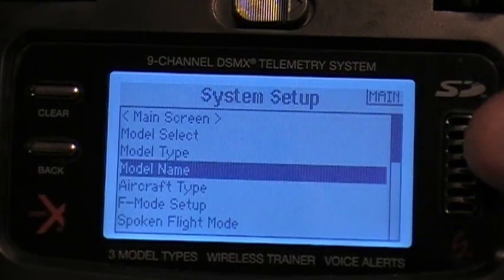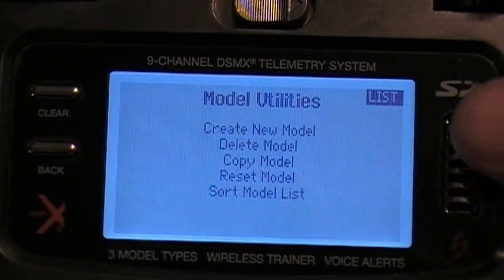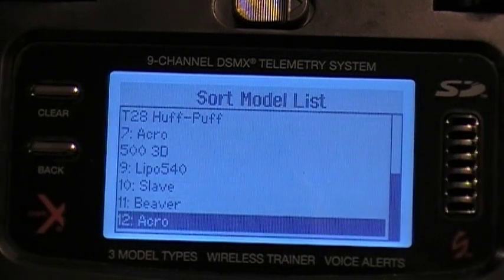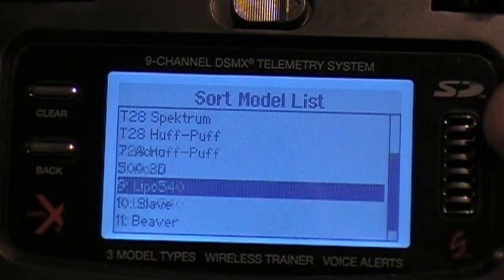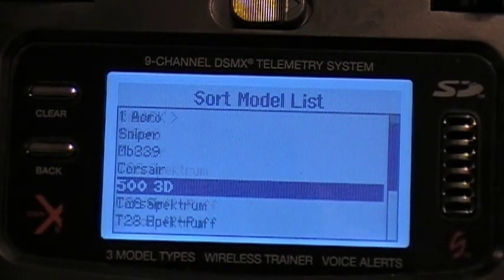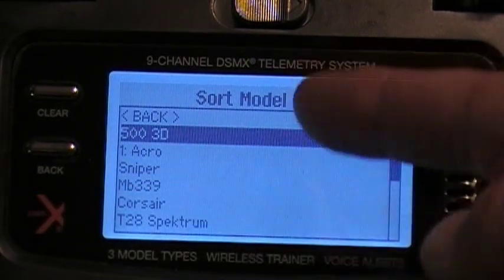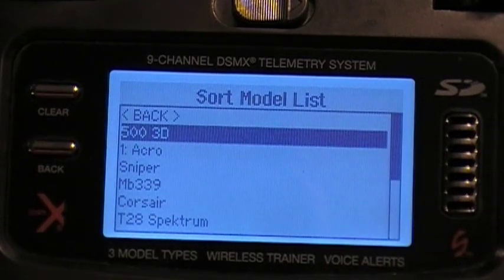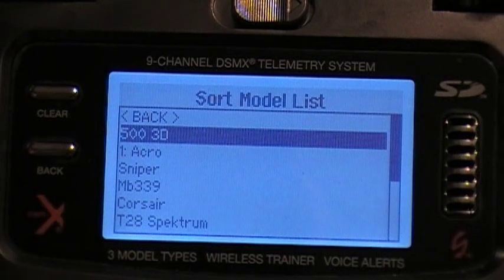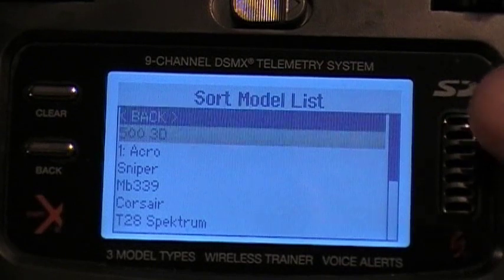Another cool feature is model utilities — you can actually sort the model list. For instance, if I've got this 500 3D helicopter, I can grab it and roll it all the way to the top. Since models are no longer dependent on slots 1 through 10 or 1 through 30, you can rearrange all your models after you've entered them.